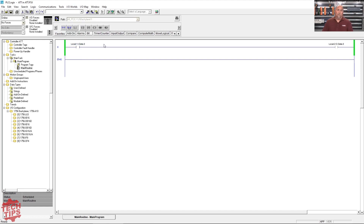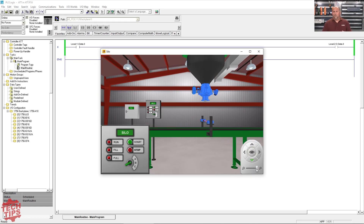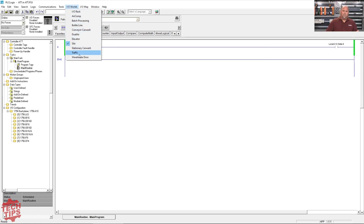The other one I really like for being a lot like a process you run into in the field is the silo. You're filling up different size containers, so you have these photo eyes, you have a level sensor, you're turning the feed on and off to fill up the product, you're controlling the conveyor, and the recipe depends on how high you have to fill the box. Just a lot of good different applications to try your wits on.